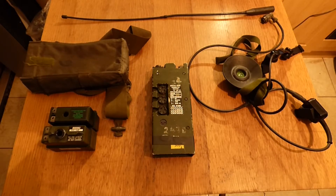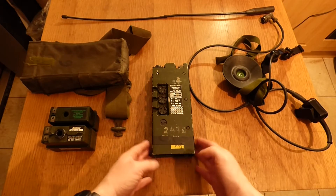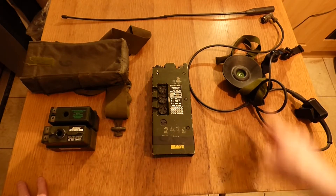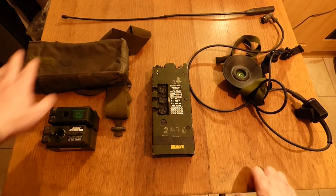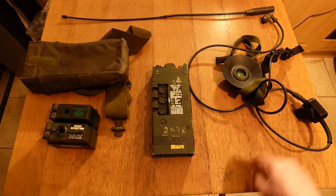Hello everyone and welcome back to Shanahan Militaria. In today's video we're covering the Clansman 349, or the Clansman PRC 349 to give it its proper title. I've broken it into its components so we have the wire whip aerial, we have the headset, we have the radio itself, we have its pouch, and we have the batteries and the different types of batteries, which we'll talk about in a while.